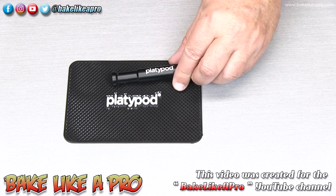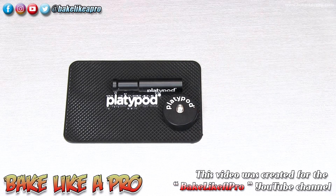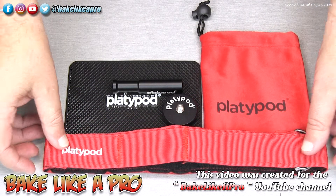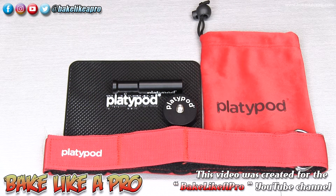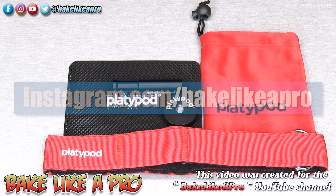So in our accessory kit one more time: we get the nice non-slip silicone mat, the three inch spigot, the half inch riser, the nice little carrying bag, and the 36 inch tension strap. These are all the amazing items included in the Platypod accessory kit. If you have the Platypod Max or Ultra, this is a really good option to purchase as well. That's it for this fast video — I hope you enjoyed it. If you did, please give me a thumbs up, subscribe if you wish, and check me out at Facebook and Instagram at Bake Like a Pro.